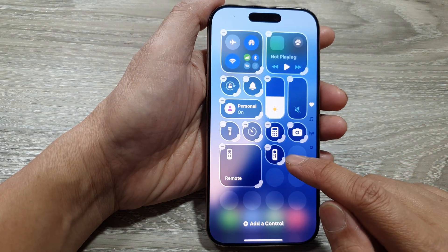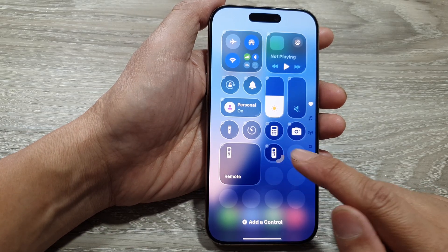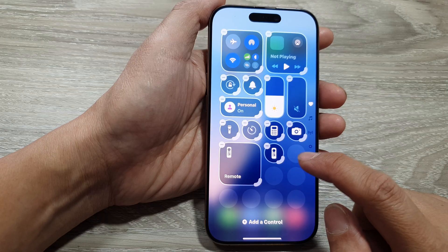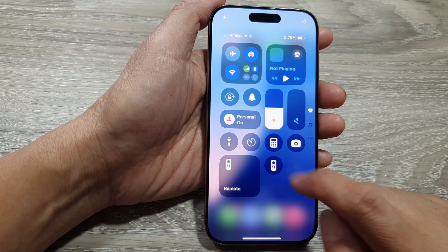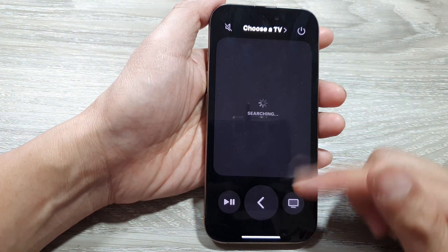The remote will be added to the control center. Now you can drag on the corner to enlarge or make it small. And here in the control center, you can tap on the remote to launch your TV remote.